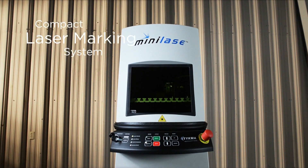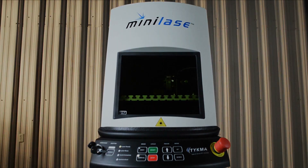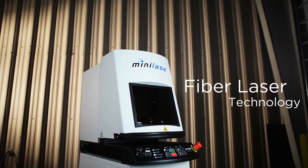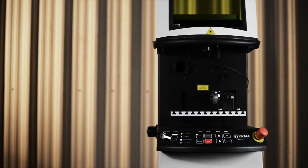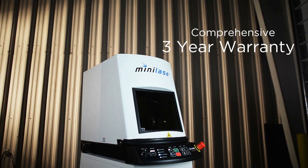Introducing MiniLaze, a compact, benchtop, fiber laser marking system. MiniLaze features the latest in MOPA-based fiber laser technology and is available in a 10, 20, or 30-watt model. Designed to withstand harsh industrial environments, MiniLaze is air-cooled and maintenance-free and carries a comprehensive 3-year warranty.